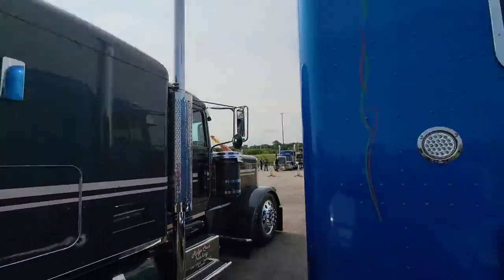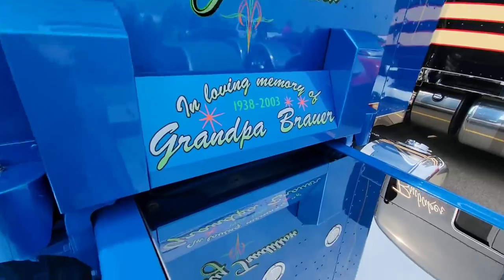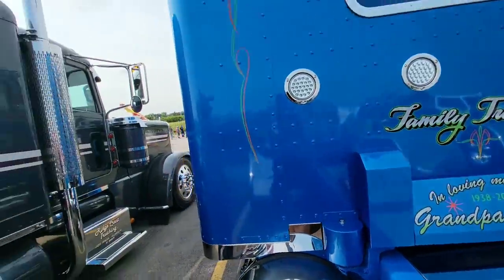What does family tradition mean to you? Family tradition for me is I'm the fourth generation on my mom's side of the family to drive truck. My mother's side of the family is Chuck Brower Trucking. And on my dad's side of the family, I'm the third generation. So you're a fourth and third? Fourth and third. So let's just call it seven — seven generations back. And the whole truck is dedicated to my grandpa Brower, because if it wasn't for him starting this company, I wouldn't have any of this.